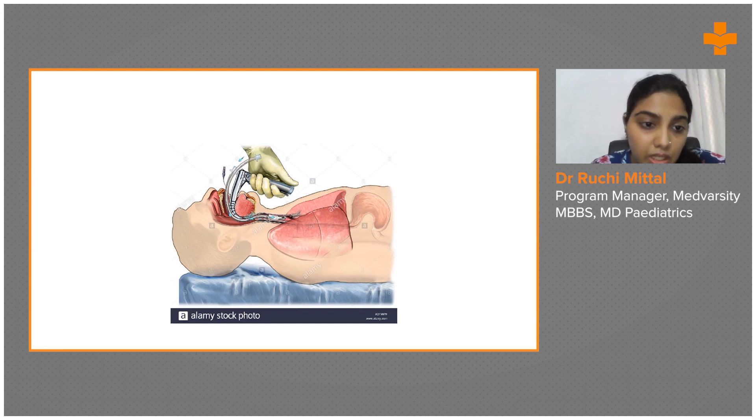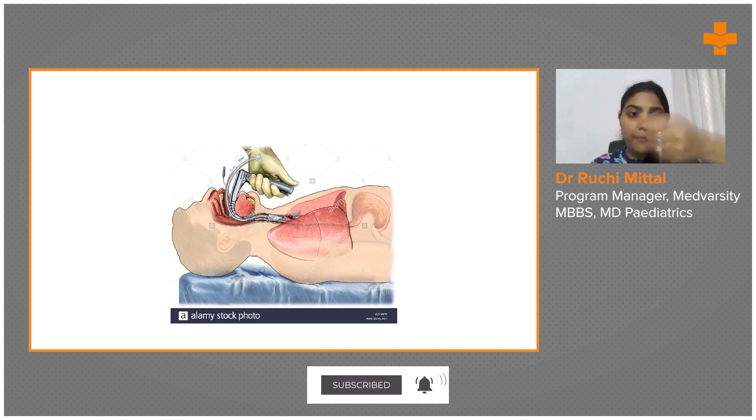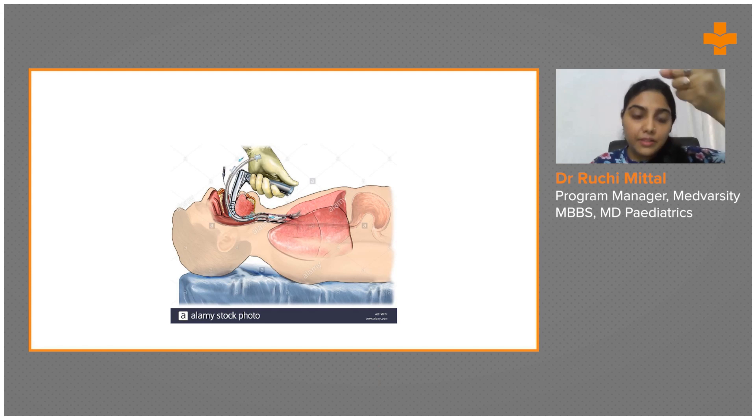When you insert the laryngoscope, you don't pull upward or go down — you apply pressure upward and forward, bringing the jaw up. Just insert the laryngoscope and pull it up. Make sure you don't damage the patient's teeth, tongue, or other structures.